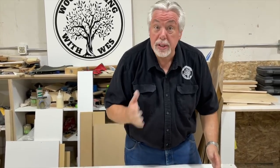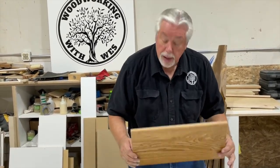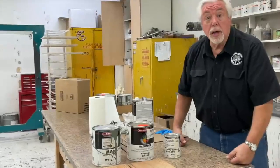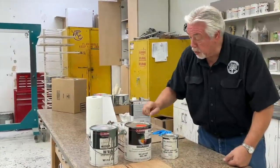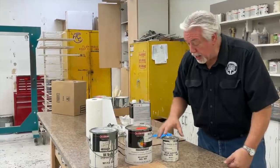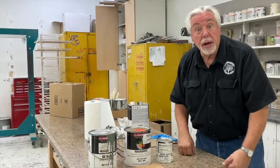We've commented to several people asking about color choices — do a test piece. Go to a garage sale or a remodel site and pick up some leftover pieces to use for your samples. When you get ready to do your project you'll know exactly how to do it. For our color choices on these samples, we're going to use a tinted vinyl sealer in kind of a green color, and a pre-catalyzed lacquer tinted a real dark gray, then white glaze on both.